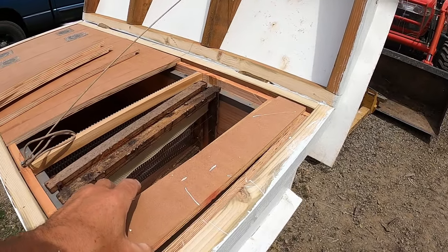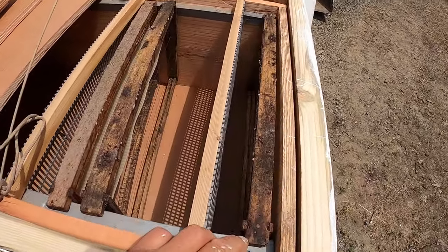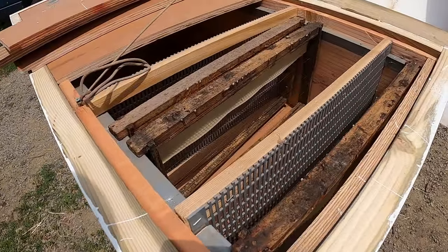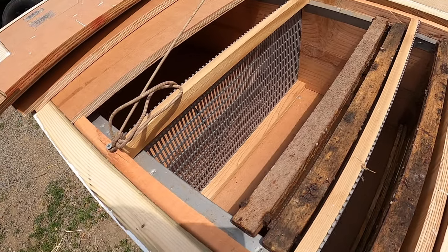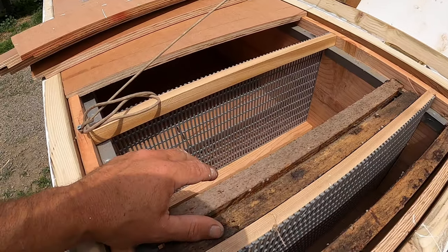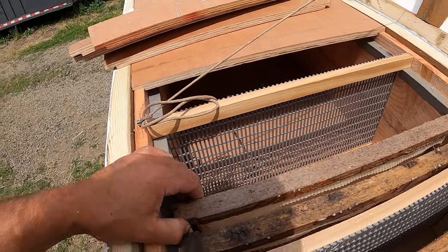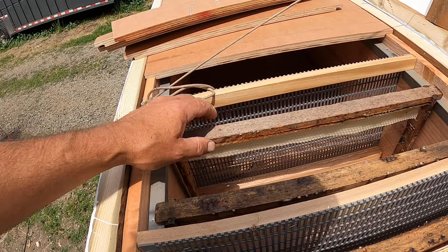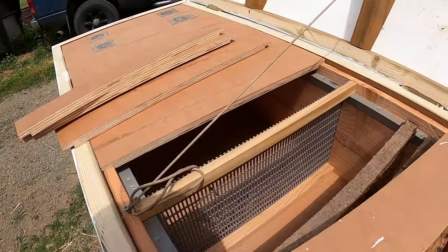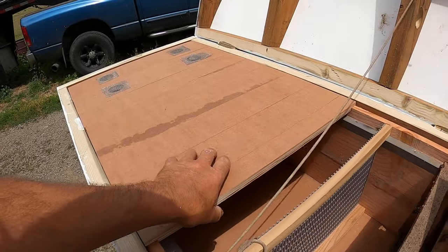I wanted more bees in it than a regular box and I didn't want to stack them or have to take them apart. I've got room for two frames, two slots for entrances on this end, two frames, and then a spot for six frames between two queen excluders. The queen is trapped in this area and I rotate comb through for her, so I know exactly the age of the oldest egg on the frame — she couldn't have laid on it before I put it in there.